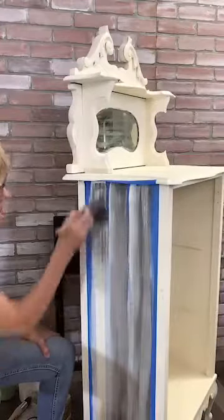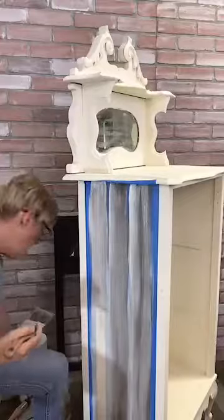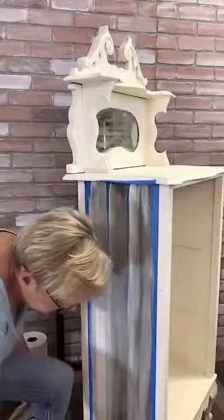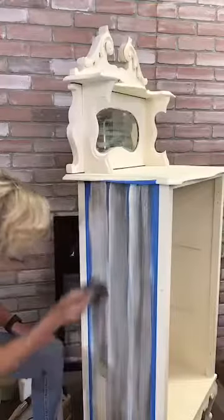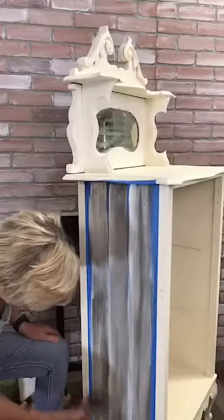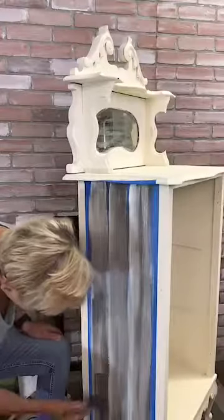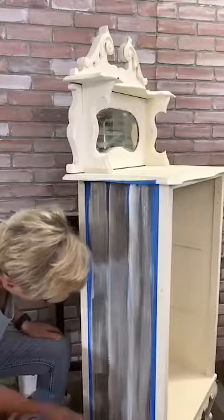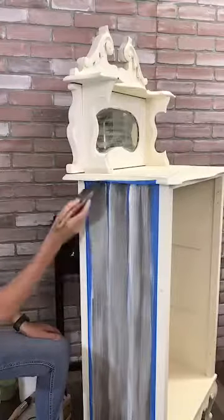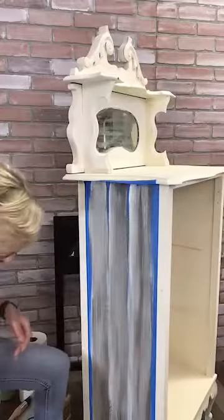You can see how this is blending the buttercream and the gray, and it's giving us some great variation in there. Always keep your mist bottle handy. If you feel like the buttercream has dried too much, or you want your blending a little smoother, you can always spray your piece. Just remember, when you're injecting water into a water-based paint, you're going to thin it. And that quickly, we have our stripes done.